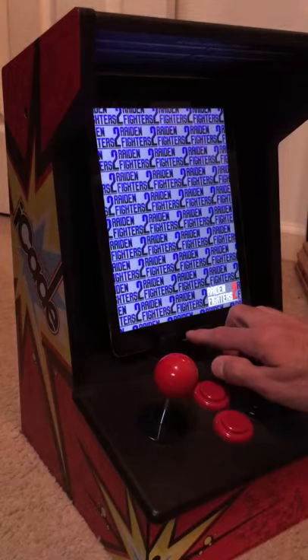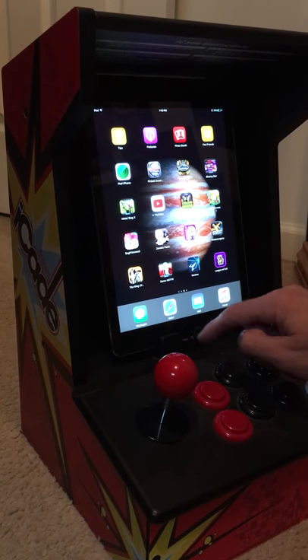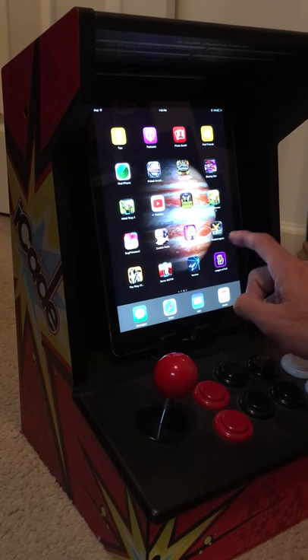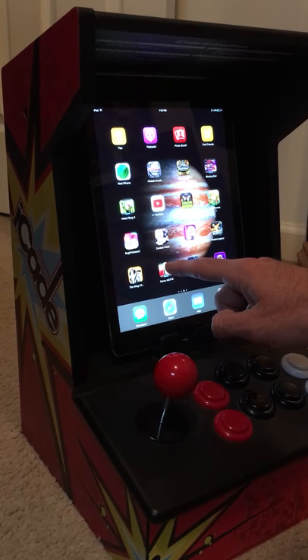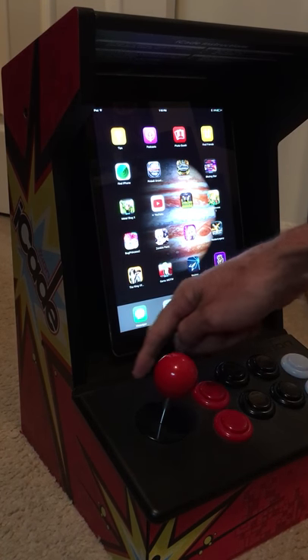That's a pretty awesome shoot-em-up game, but I'll show you that you can play other games just fine. I've got some fighting games, but you have to turn it into landscape mode instead of portrait, which it'll set just fine right here.